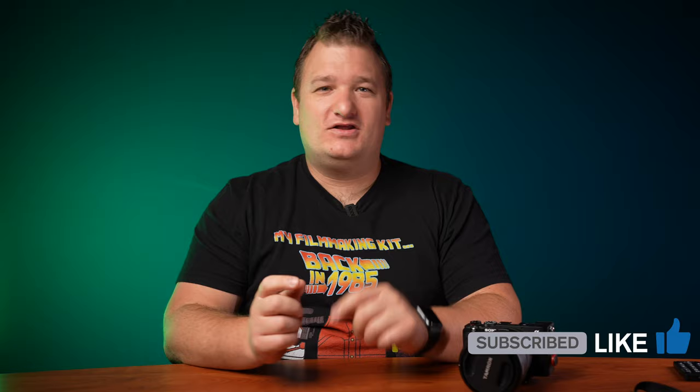Kudos to Sony for making this. It's more for the budget filmmaker, and they're keeping up with providing a small body camera for those who want portability and vlogging. The camera is supposed to be announced July 7th, so it's not that far off. Stay tuned — we'll keep you updated on all Sony stuff. Do all the fun YouTube things down below, and I'll see you in the future.